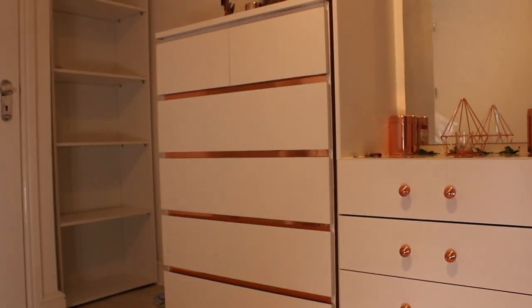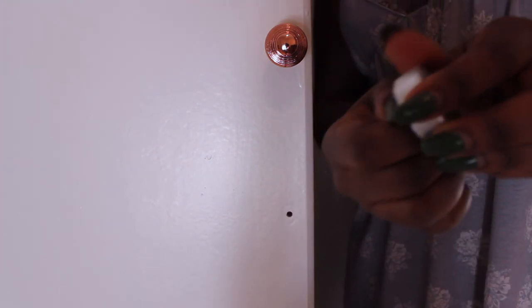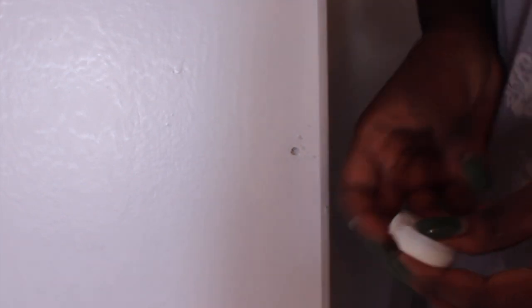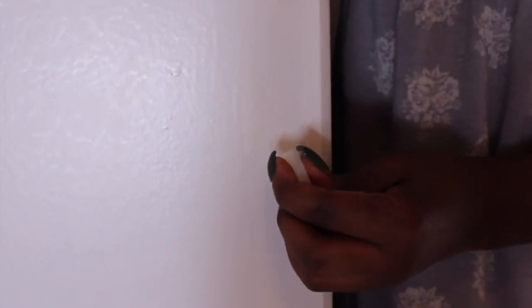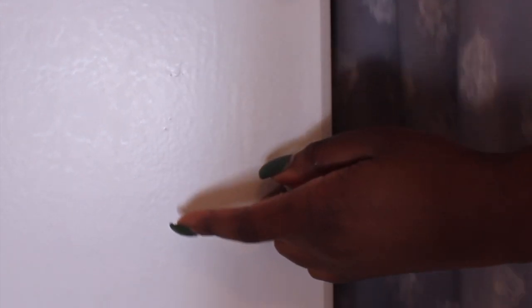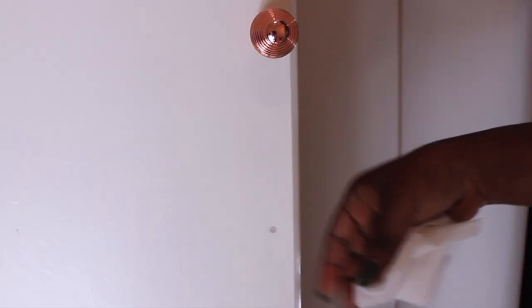I didn't like the fact that there was going to be a hole where I wasn't going to put a knob on the wardrobe handle, so I decided to fill it up using wax. You could probably fill it with something more professional from B&Q, but I didn't have that. I also wanted the option to still be able to change the door handles without permanently blocking the hole, so I went with wax and just filed it into the hole. I think the hole isn't as obvious as it was before — it definitely has a better finish.